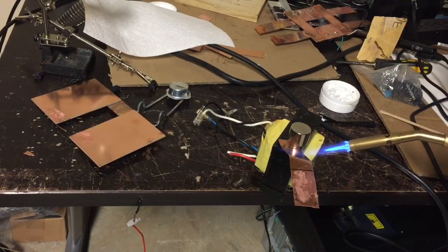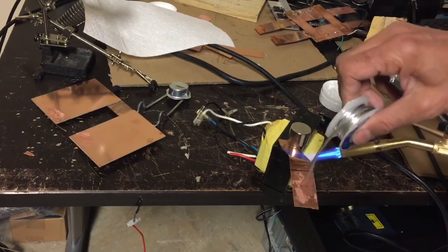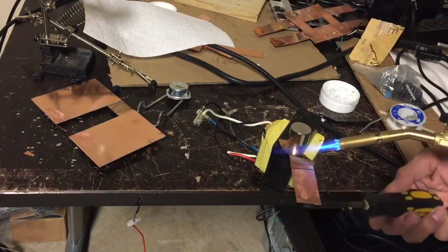I bent it a little bit so that I could angle that part of the bridge to fit over it. Let's see if it's going to melt yet. Lift this up a bit.